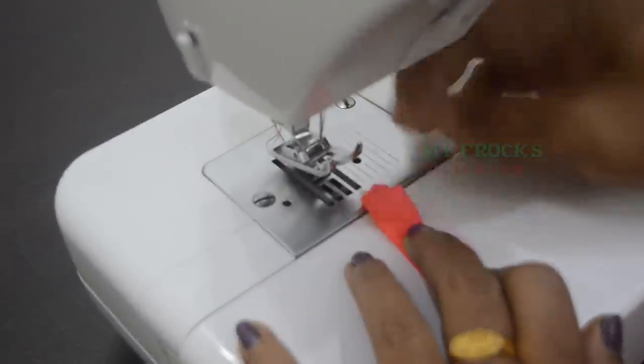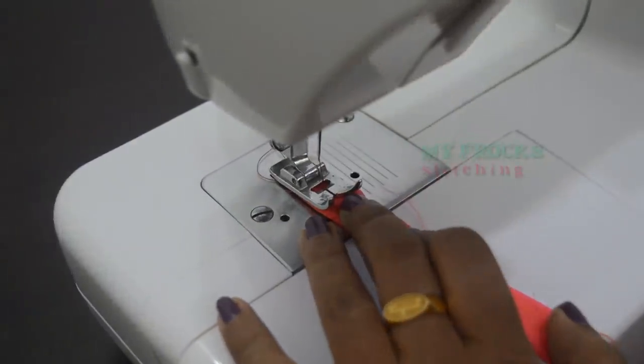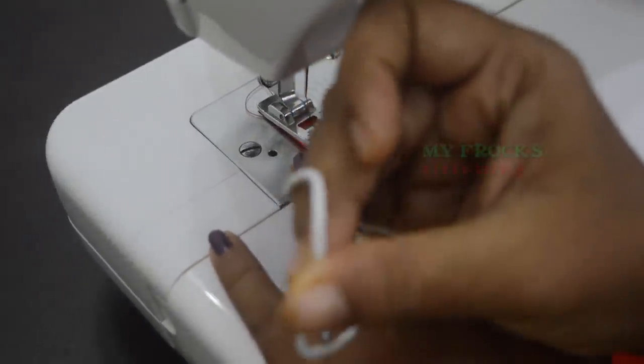I will use it as a normal foot. We will put the thread on the thread. We will put it on the piping foot.